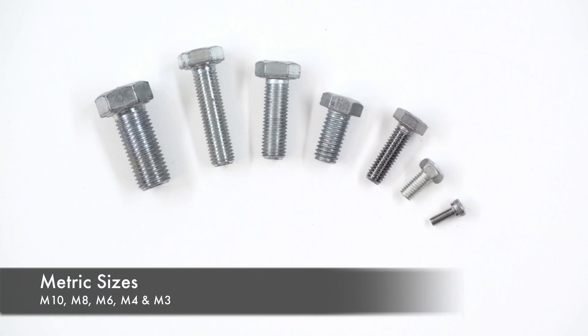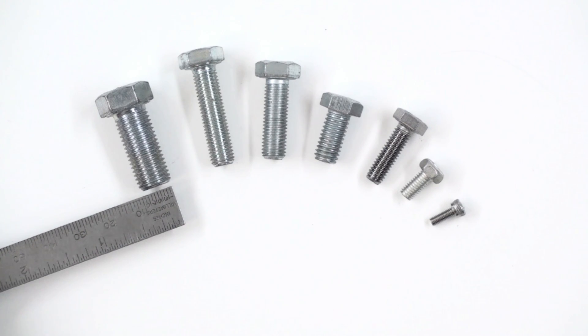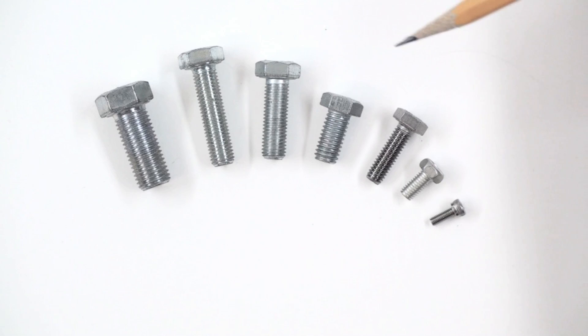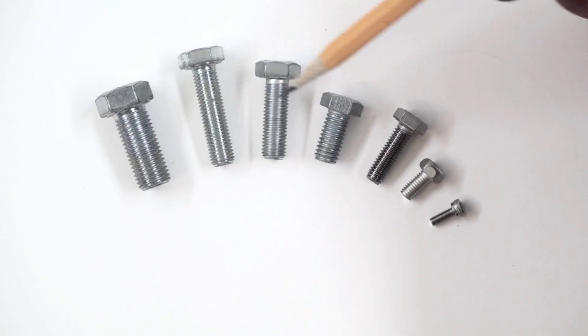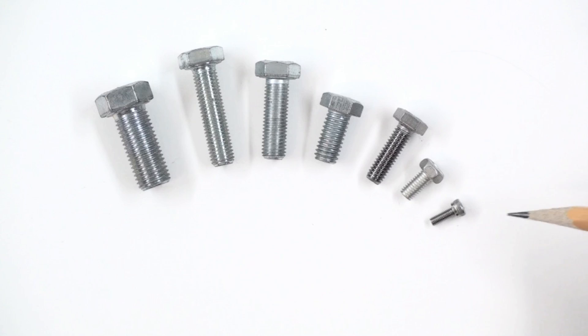Of course, bolts also come in metric sizes. This one on the left is an M10, and if I measure this I get 10 millimeters in diameter. And this is an M8. These are all hex heads — these are all M8s. This is an M6, an M4, and an M3. They're also designated by pitch.